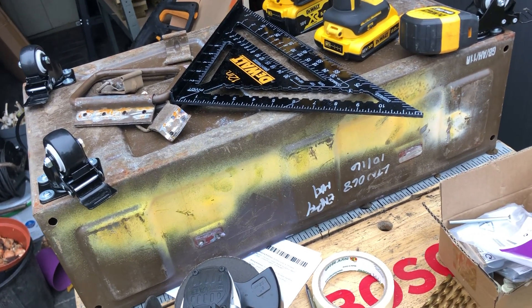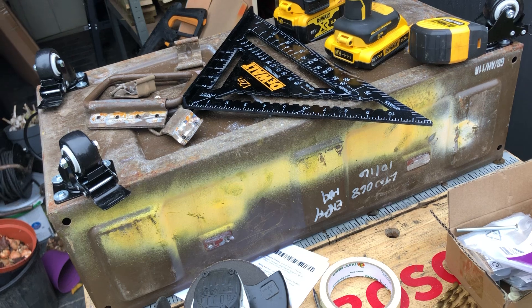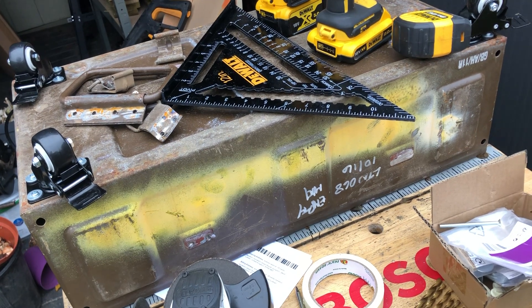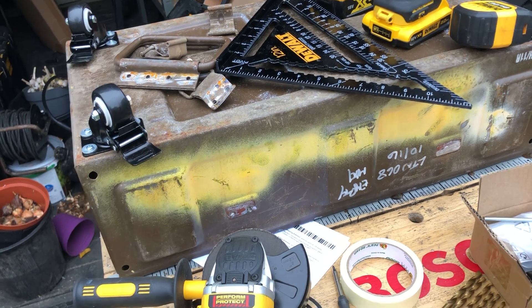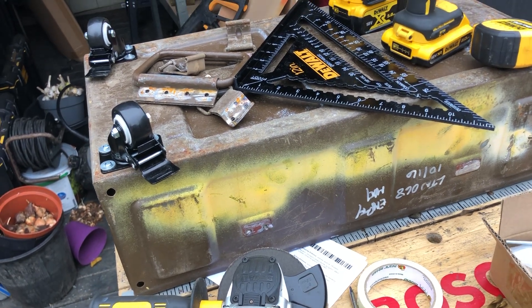I'll give the box a good clean, maybe a paint or spray with Amorite, and that will be ready for decoupage. Then I'll need to move on to the lid.